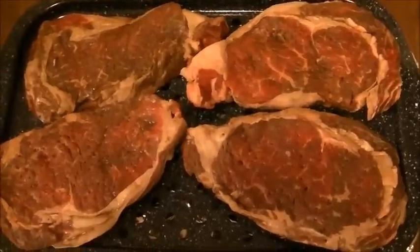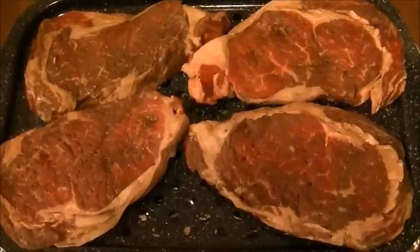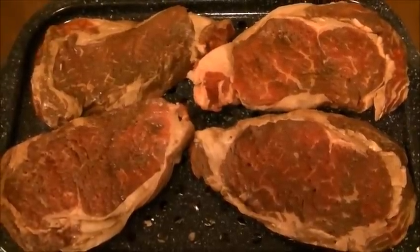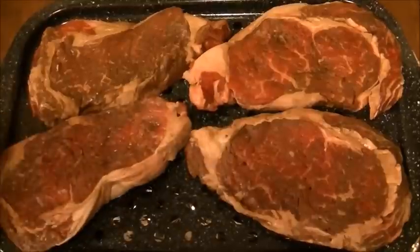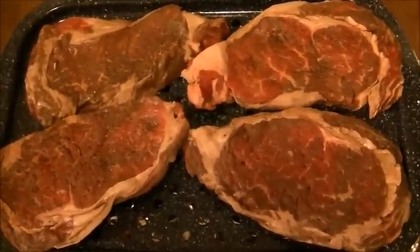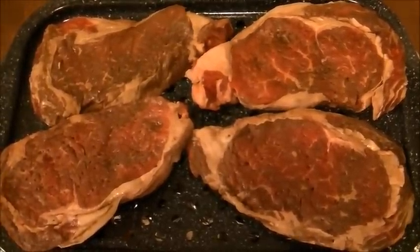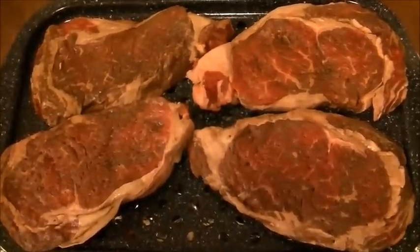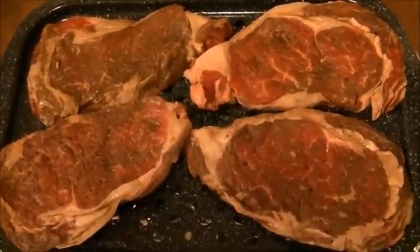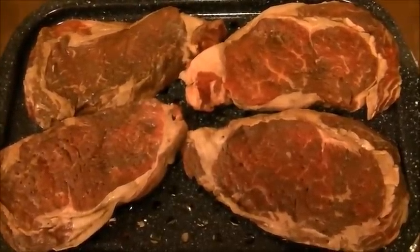I've got my broiler on now. For medium rare, it's six to eight minutes on each side for a one-and-a-half-inch steak. But these are only about one inch, so these are probably only going to need about six minutes for medium rare. Medium would be seven to ten minutes for one-and-a-half-inch, but for these I'll do six to eight minutes. Well done is ten to thirteen minutes for one-and-a-half-inch, but for well done on these I'll probably do ten minutes.